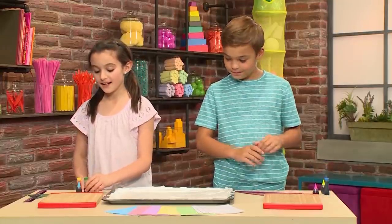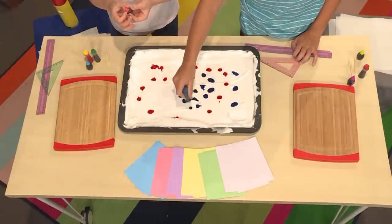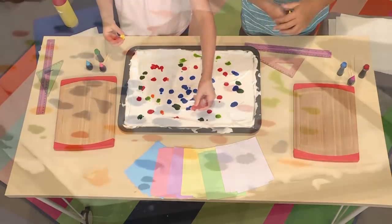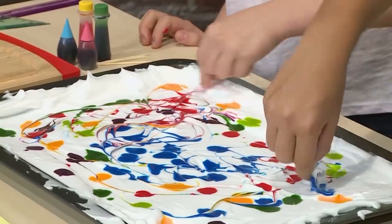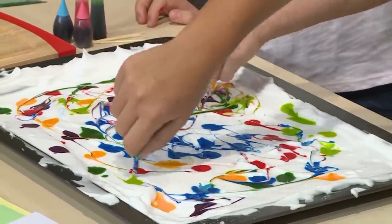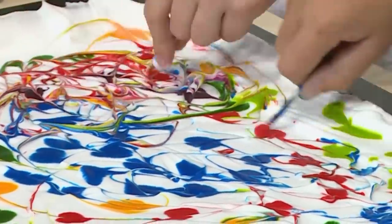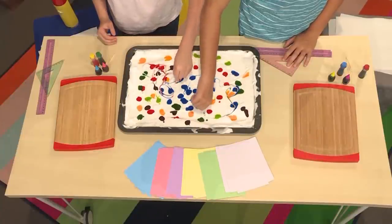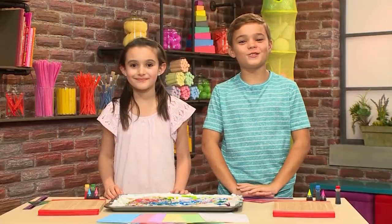Then you're going to add your food coloring. Think about colors that you'd like to see together, and then drop the food coloring close together. Then you use a toothpick to marble the top. Marbling means you gently mix a dark color into a light color using a toothpick. Once the colors are mixed, you're ready to put on your paper.